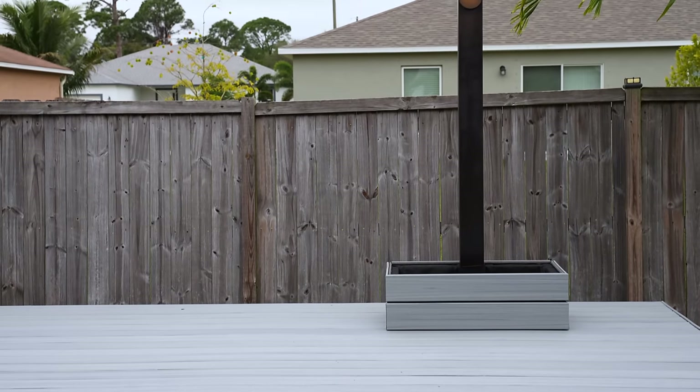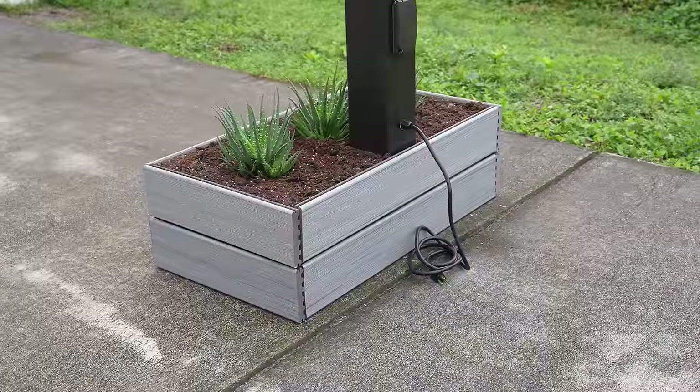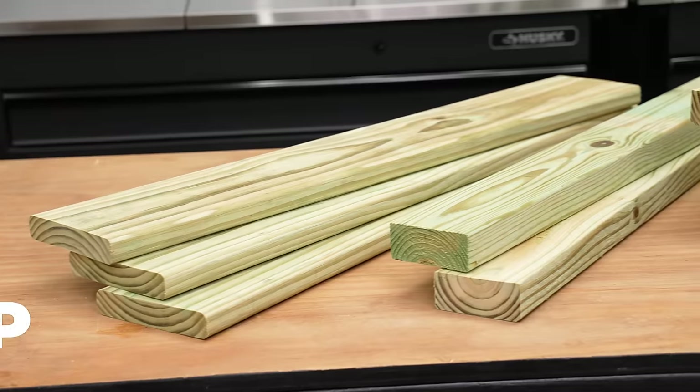In this video I'll be creating an outdoor lamp with a built-in planter to freshen up your outdoor space. This is two in one, but if only one fits you, there's no reason you can't pick one and make it happen. I'll kick this off by building the planter first.